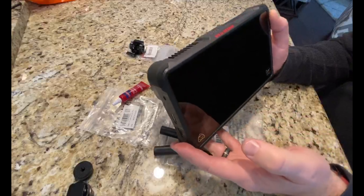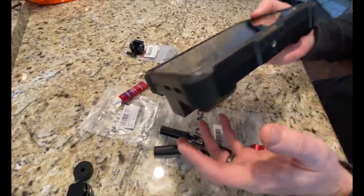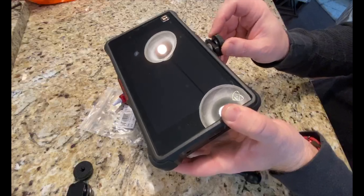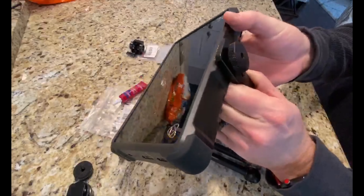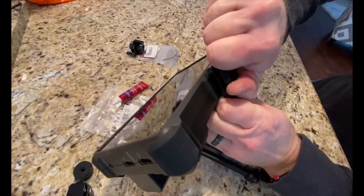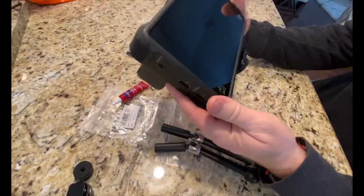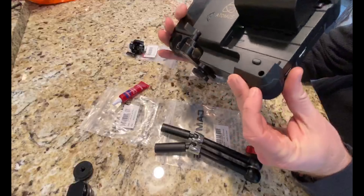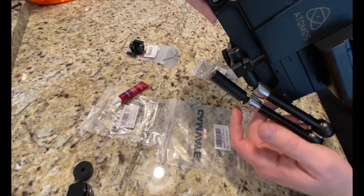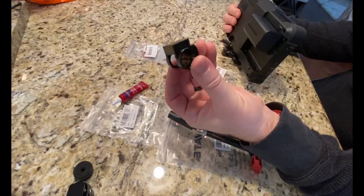Now for your monitor — I happen to be using the Atomos Ninja Inferno, but this will work with any monitor that has a quarter-inch mount. Just want to get this really tight on the bottom so it won't move around. Now, as you can see, I have access to put one end of this through here and lock it down, and the other end is going to go into this, which will be mounted on our handle.